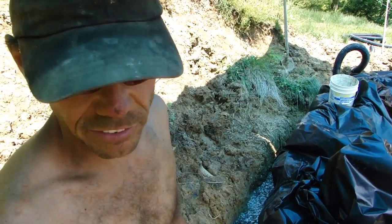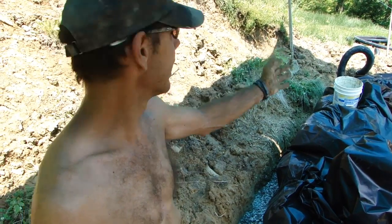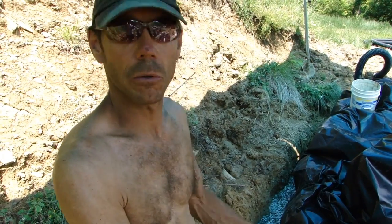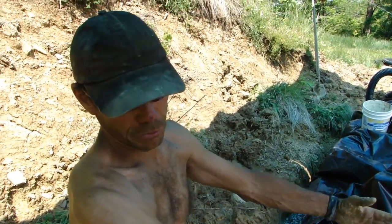We decided to use a barrier of plastic that's going to come up on the back side of our wall to prevent any migrating moisture that's not going to find its way down to the drain tile or the French drain pipe from migrating through the wall.